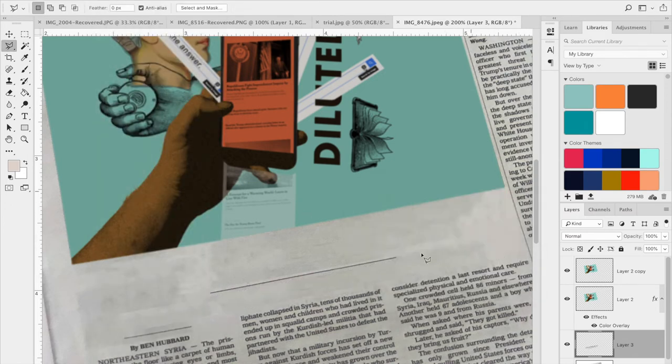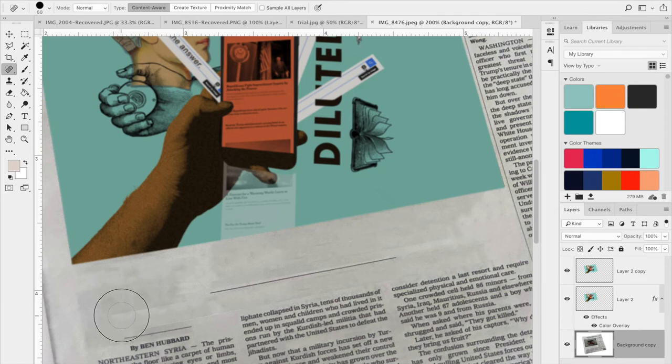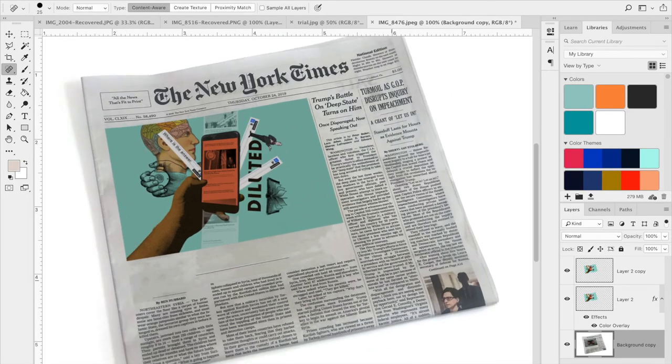I got lucky with the sub-header using Content Aware Fill. Now I just want to spot heal the edges. I noticed a white area appearing, which is because I need to merge the layers first, then go in and fix any weird effects showing at the edges. I find that if you use the healing tools in non-straight-line, slightly varied strokes, it makes the result look more natural.